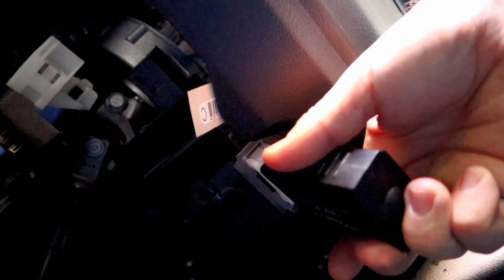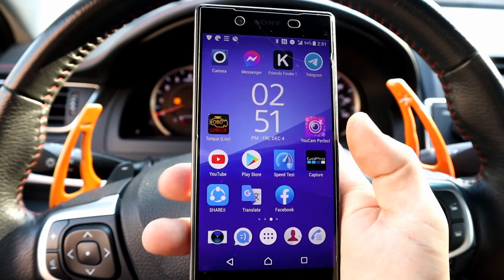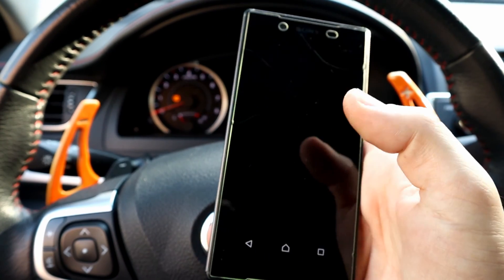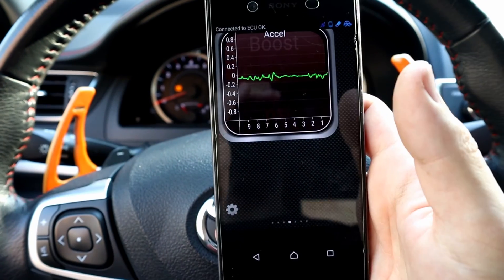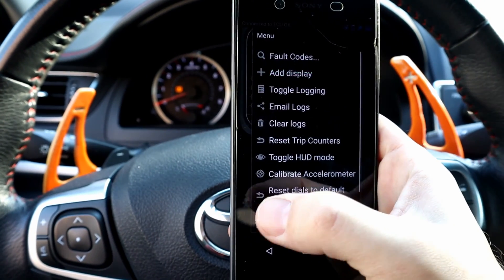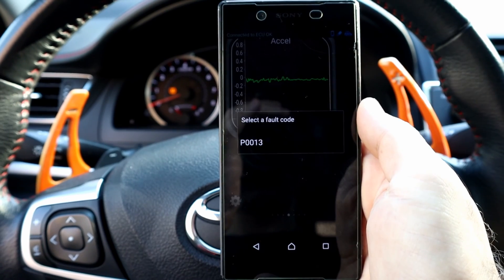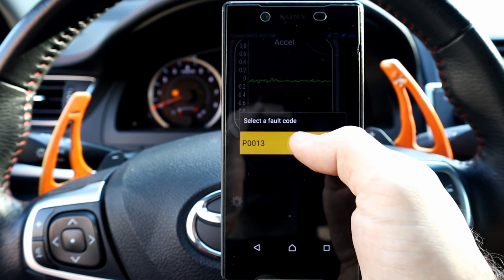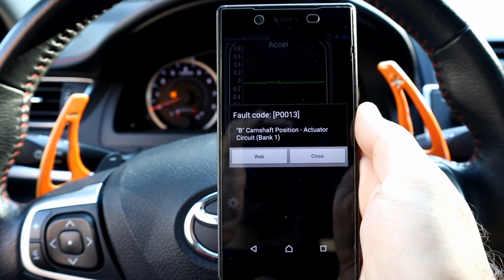Most cars have the OBD scanner port located under the steering wheel. Turn the ignition on and open the OBD scanner app on your smartphone — the one I'm using is called Torque. Wait till the phone connects to the OBD scanner. We're gonna search for the error code. The code is P0013, which is the camshaft position sensor, also called the camshaft solenoid.